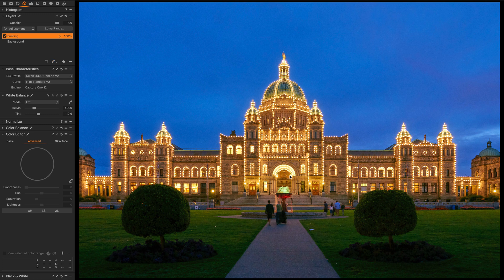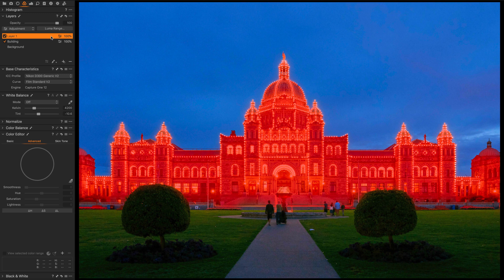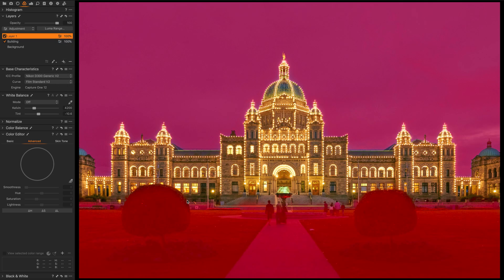One great feature of layers is that I can copy a mask from another layer. I create a new layer and copy the mask from the building layer. I then invert the mask on this new layer. Now I have a mask of the foreground and a mask of the sky, with no mask on the building.